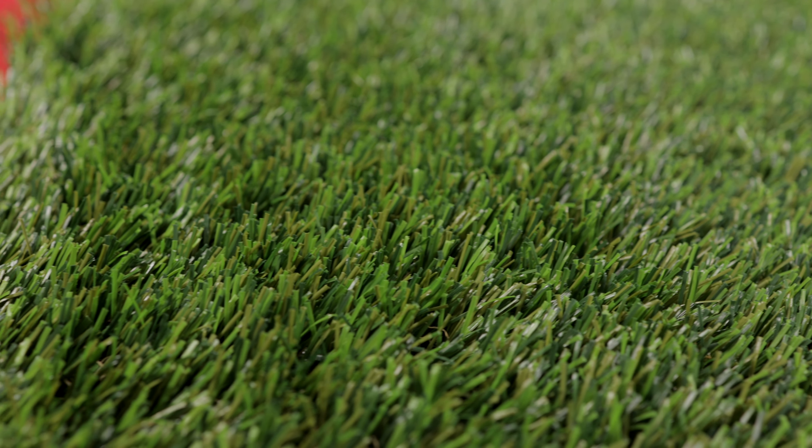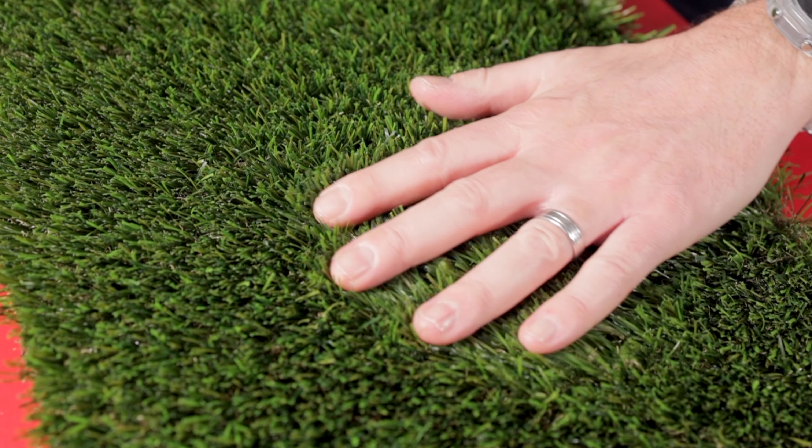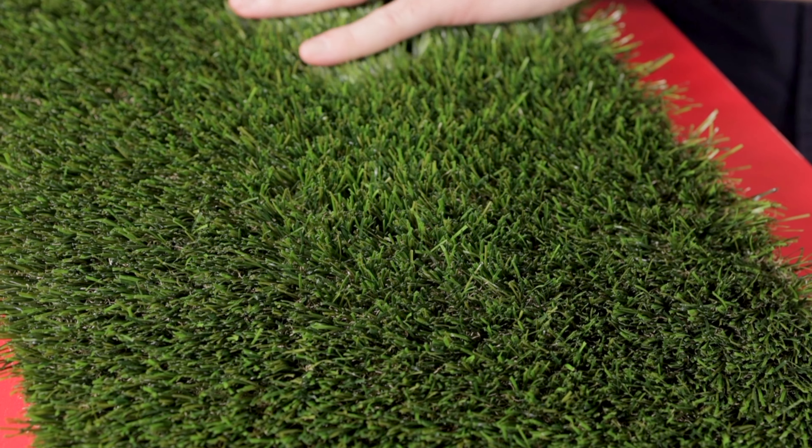Fidelity is made up of multi-shaped yarn and micro nerve technology which means it is soft yet strong, making it ideal for all garden projects including busy family gardens and pets alike.